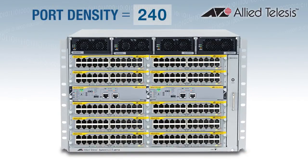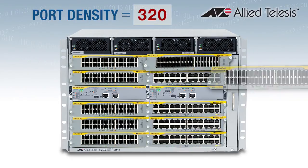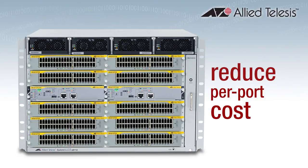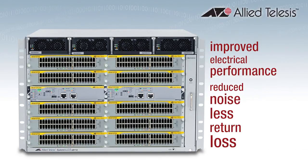With twice as many ports in your wiring closet, you can make more efficient use of rack space and reduce your per-port cost. Our new RJ.5 connectors also feature improved electrical performance for reduced noise and less return loss.